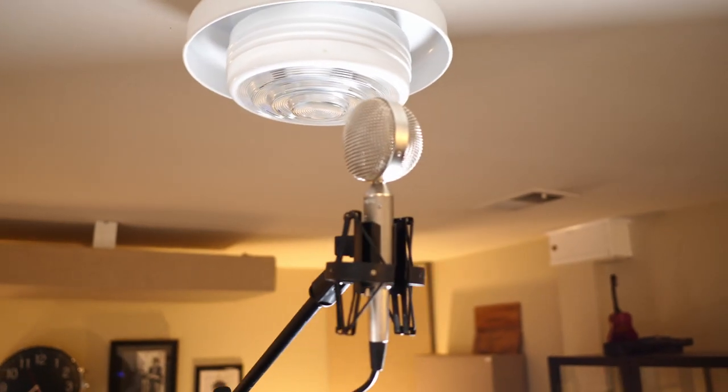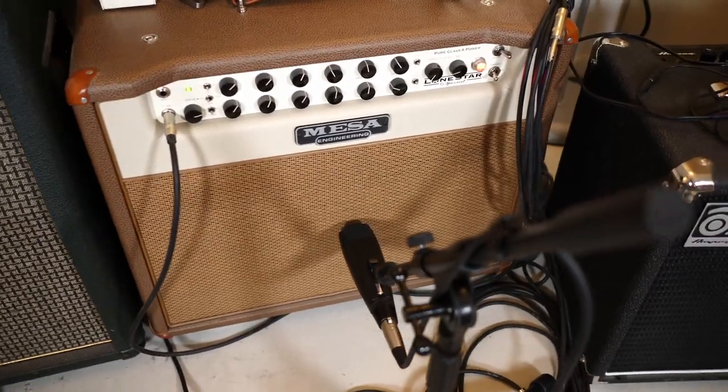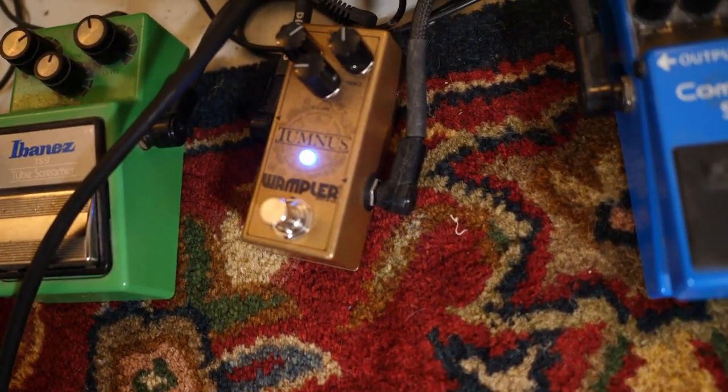I've got a couple of microphones set up — one out in the room and one right up on the amp. I'm playing this into a Mesa Lonestar Special, and the only pedal I've got turned on is a Wampler Tumness, just for a little bit of extra something.